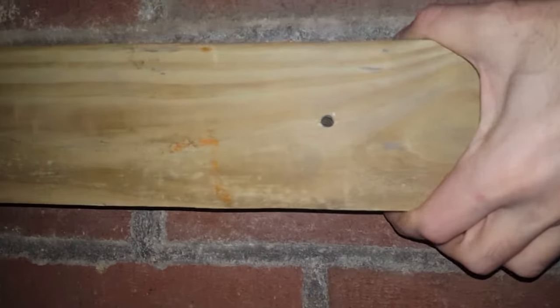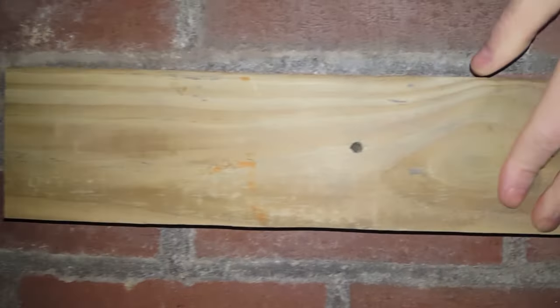If you have brick walls, you may want to install something to them. Maybe you want to mount a picture or a shelf, or in my case, mounting a piece of wood to a brick wall. Today I'm going to show you how.